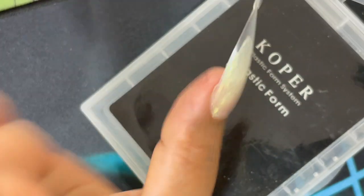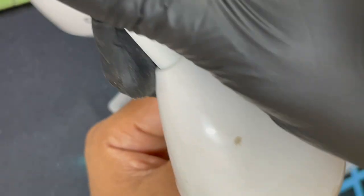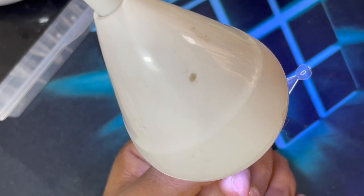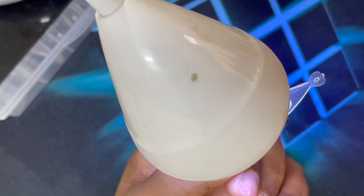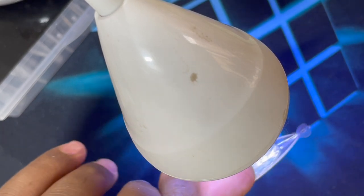The best part about solid gel is that when you press it down, unlike builder gel or poly gel where you have to hold it in place, with solid gel you can leave it and it won't move an inch. Then I'm using a table lamp to flash cure the cuticle area. I also need to level up the product underneath the free edge area. I cure it for about 10 to 15 seconds so the nail stays in place when I start working on the bottom side without disturbing the shape.